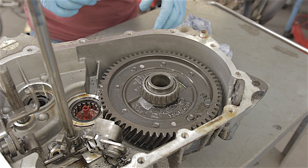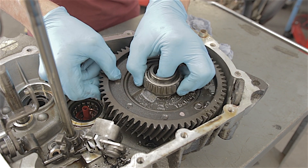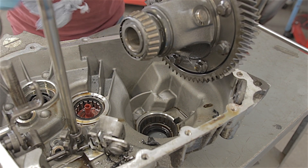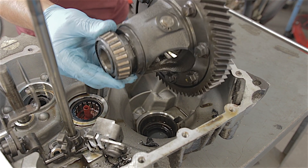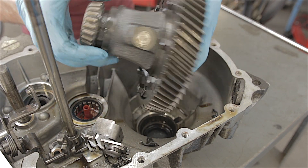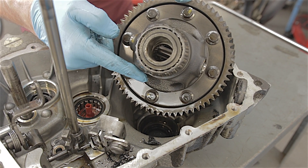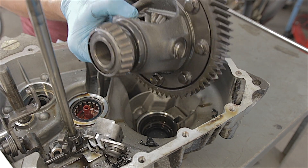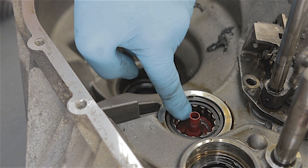That doesn't leave us with a whole lot. The differential — that lifts out. That bearing's okay. The diff actually looks okay. The diff sits lowest in the gearbox so most of the oil would have still been on the diff — that's probably okay. The bearing that the main shaft sits in looks fine, that hasn't overheated.